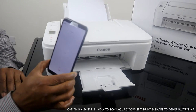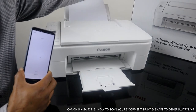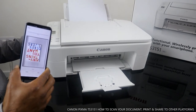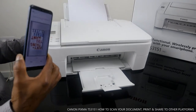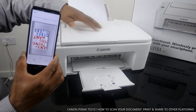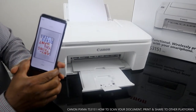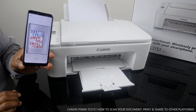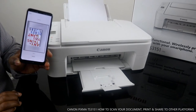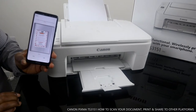It is now preparing to scan... and it's scanning. Here we go — the document appears on my mobile device. If you want to scan another page, turn the document over and place it down again, then click Scan again on your phone. Here we go, the second document also appears on the mobile device.